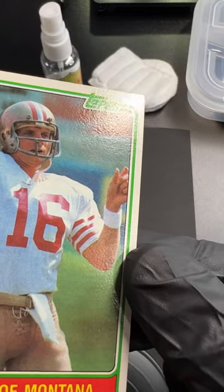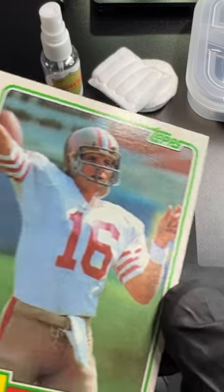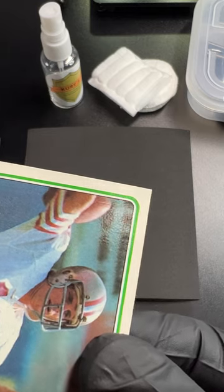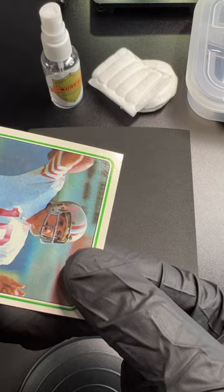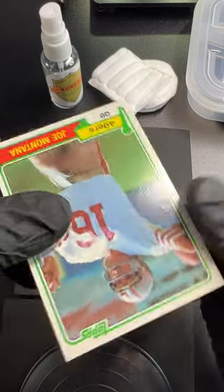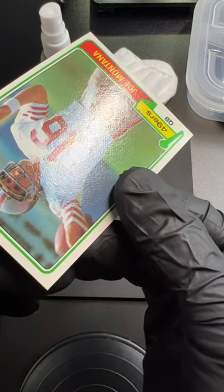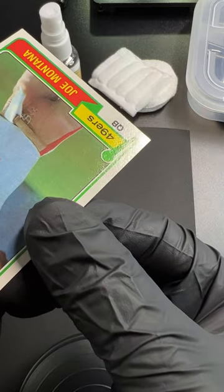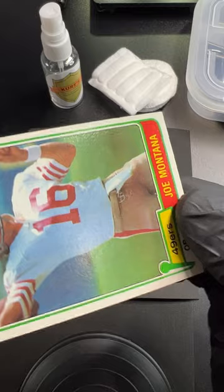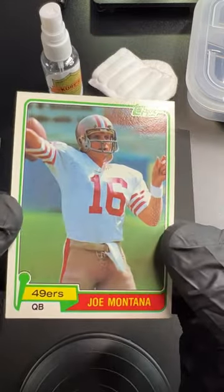Then I took a closer look. Can you see the corners? See the press and the shine? I want you to look at all your vintage cards like this. See the extreme shine — there's a line. There's a natural papery texture to this card, but as soon as you get to the corner it goes to pure shine.